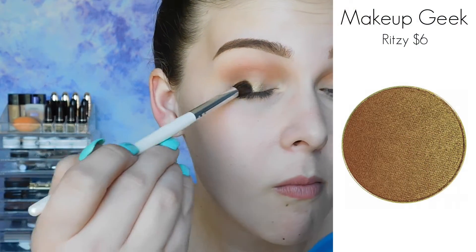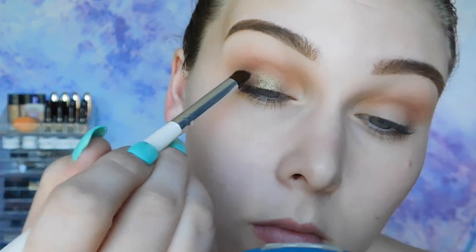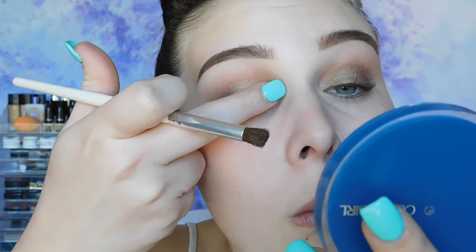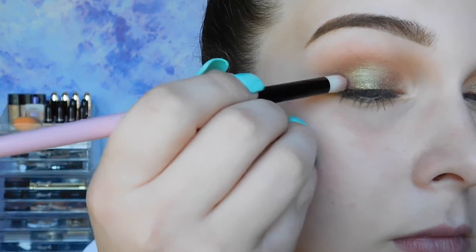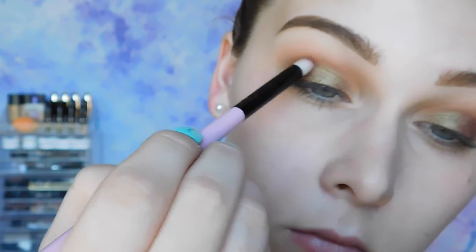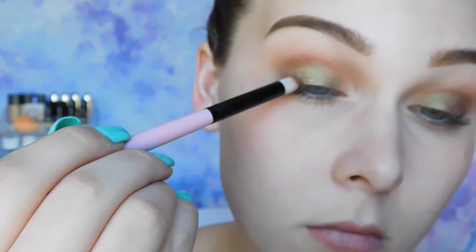I'm just diffusing the very tops of my eyeshadow with Peach Smoothie. And now for the lid shade — the olive green star of the show — this is Ritzy from Makeup Geek. It's one of their duochrome eyeshadows; this one has a brown and green reflect effect to it. It's a beautiful color. I'm pretty much bringing this right up to my crease, and now I'm just intensifying it on the outer corners with some more Coco Bear from Makeup Geek. Now I'm blending with one of my favorite Morphe brushes to make sure the edges of my eyeshadow are really soft and diffused.